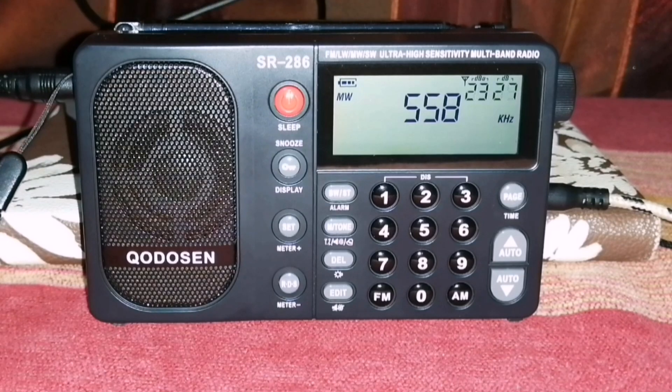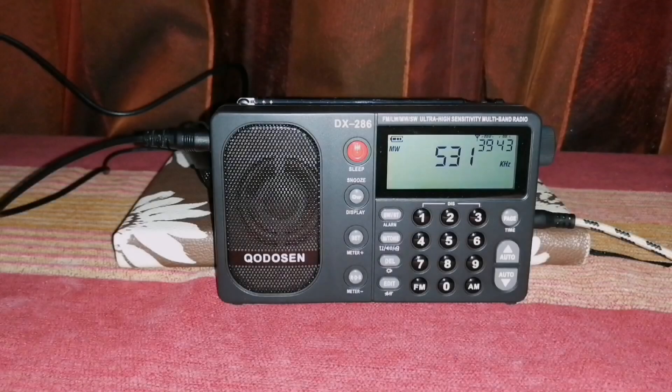Today's video is a short one, but this is the medium wave comparison of these two radios, and once again I think performance is exactly the same. It's clear that these two radios are the same. The new DX286 offers you exactly the same performance that you would have on the original SR286.